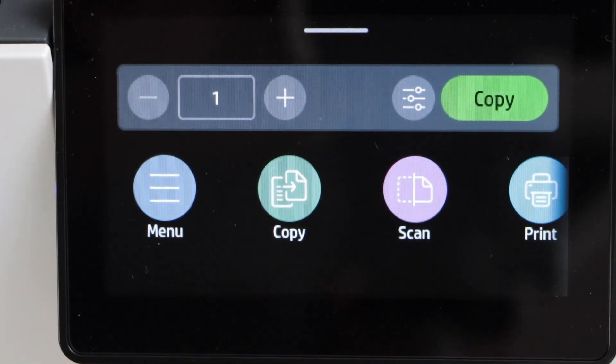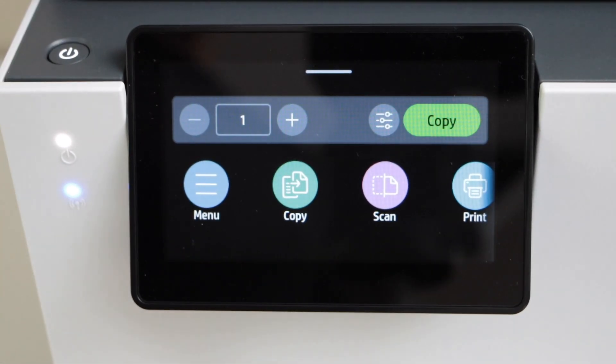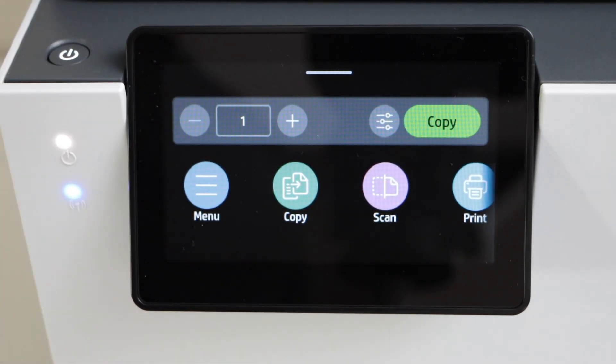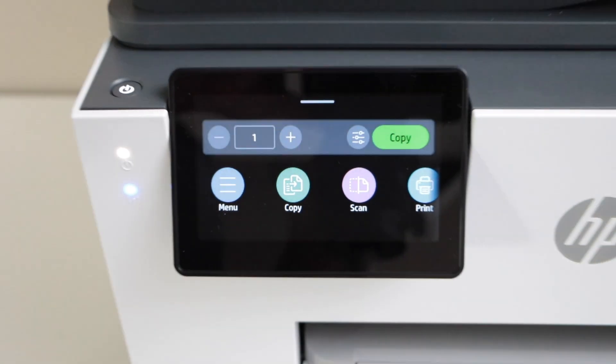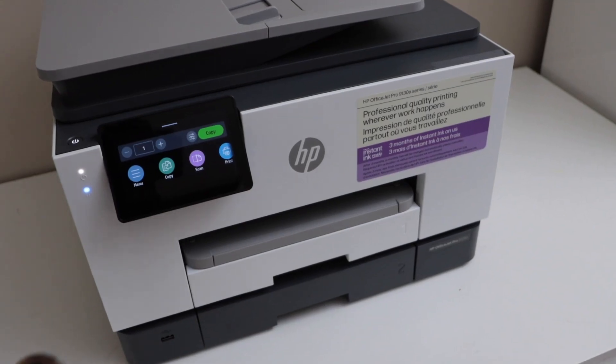The connection is successful. Press OK and click on the home button. Once your printer is connected, the blue light on the side of the screen will stay on — that means the printer is connected.